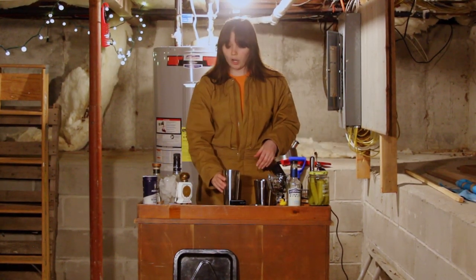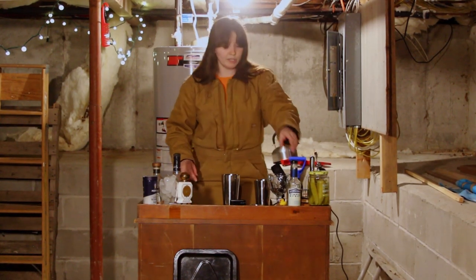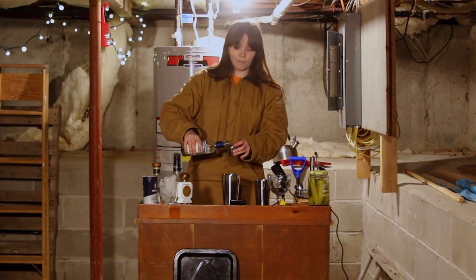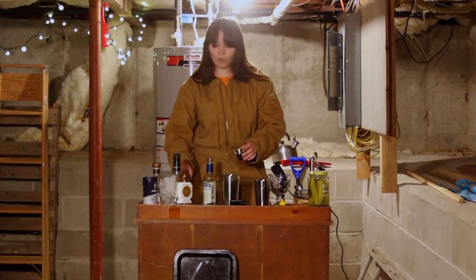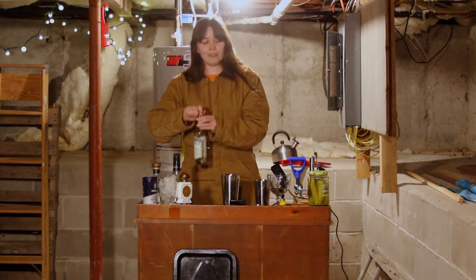So we've got our tequila, triple sec, and lime in there. We do still need our simple syrup. You can put more simple syrup than I'm going to do — I don't like it too sweet, so I'm going to do half an ounce. Honestly, you can do less or more. I wouldn't do more than an ounce just because it'll start to overwhelm the rest of the drink. Balance your flavors.